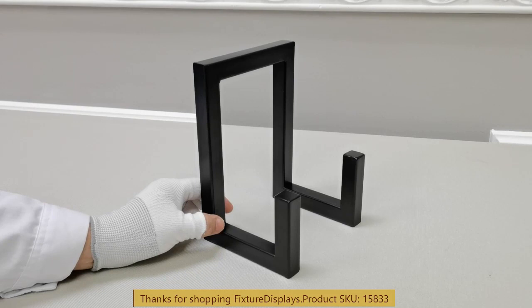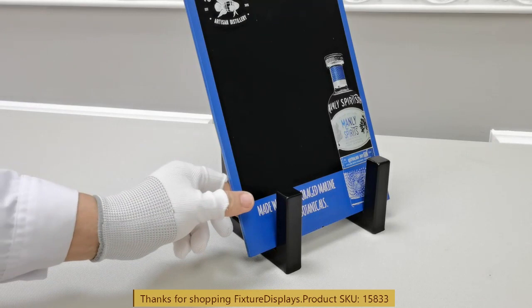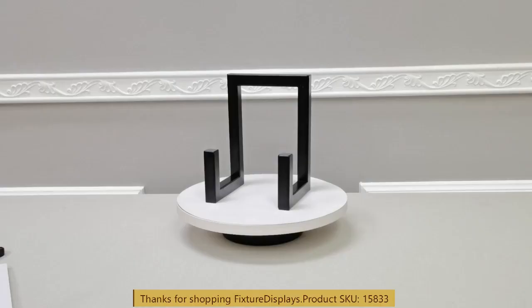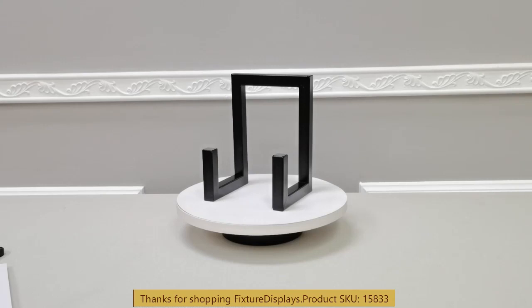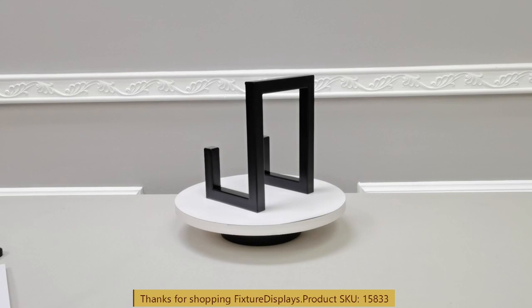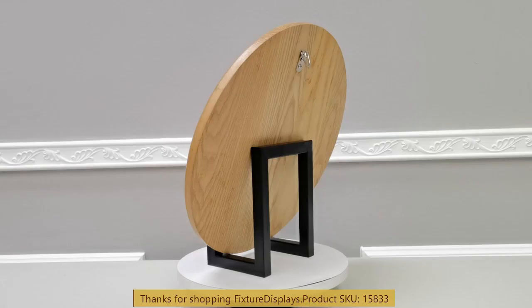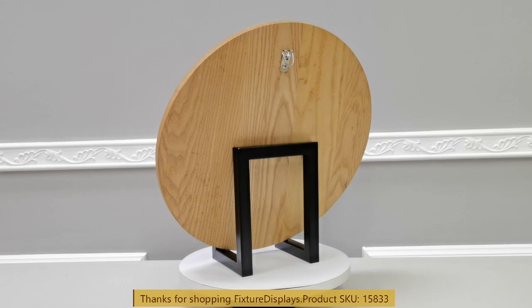This is ideal for a large book, a good size picture frame either horizontal or vertical, or a heavy metal plate, a plaque, a trophy belt — things of that nature. As long as your product can rest properly and weight is distributed properly, this easel would hold it with ease.